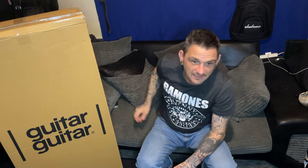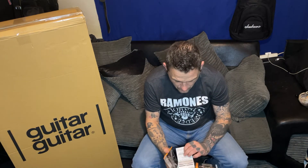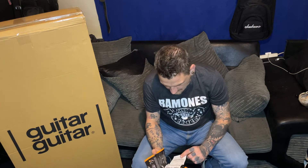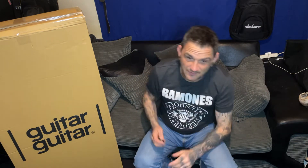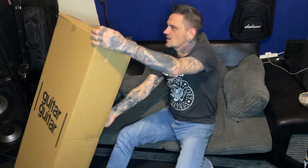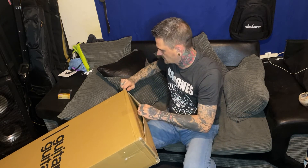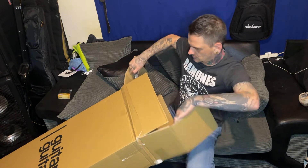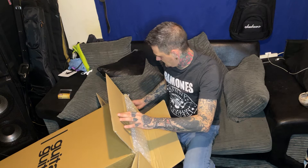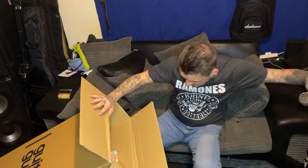If you don't believe me you can go to Glasgow Guitar Guitar and ask, or I've got the receipt here. I have not seen this guitar in the flesh, not even pictures - 100% on my son's life I haven't seen it. So you're gonna see it for the first time the same as me. Let's get this opened. As soon as I got one I wanted one with a rosewood - these are hard to get.